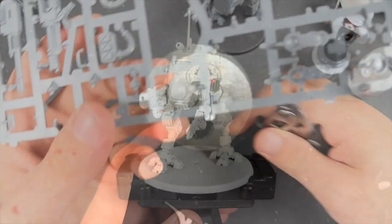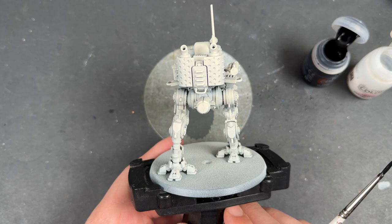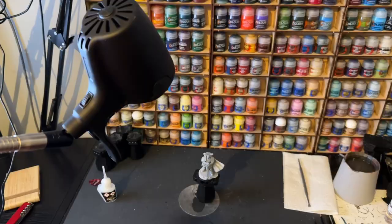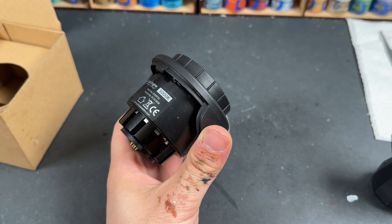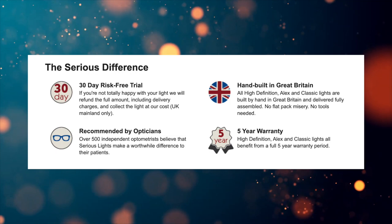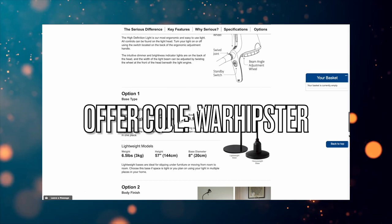Before we jump into the painting, there's just one last thing — our sponsor, Serious Readers. Enjoy daylight indoors with a Serious Light. Serious Lights are designed as a tool to help you see detail and colour and enjoy what you love doing without straining your eyes. They use daylight wavelength technology, which replicates the daylight spectrum as closely as possible, helping you pick your colours accurately and see what you're doing. Serious Readers is a British company and the Serious Lights range is built right here in the UK. Use offer code WARHIPSTER at checkout and they'll throw in a free compact light with any purchase in the Serious Lights range. Find out more in the links below.